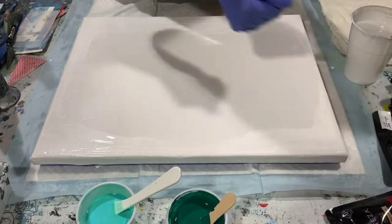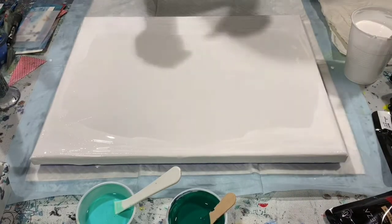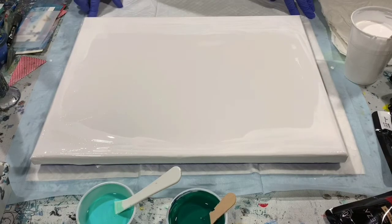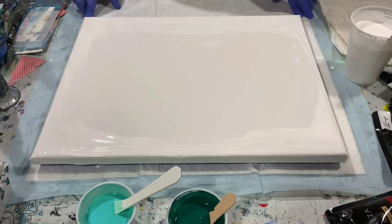I have a Phthalo green also. The pouring medium today is two parts Floetrol, half a part of Liquitex gloss medium and varnish, one part paint. A squirt of GAC 800 was added to all the paints.